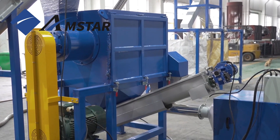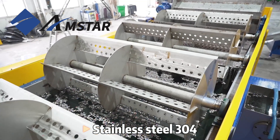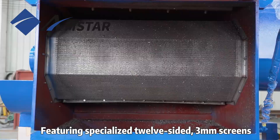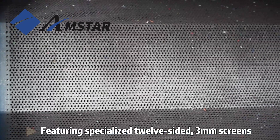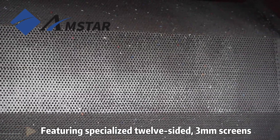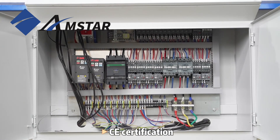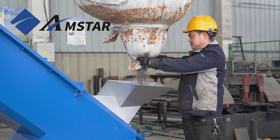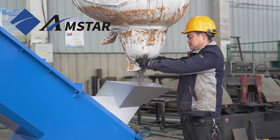This 500 kilograms per hour HDPE rigid plastic washing line is an eco-friendly, high-efficiency recycling solution, helping businesses meet their sustainability goals while producing high-quality recycled material. Our electrical control cabinet ensures smooth and user-friendly operation, featuring high-quality branded components for reliability and safety.